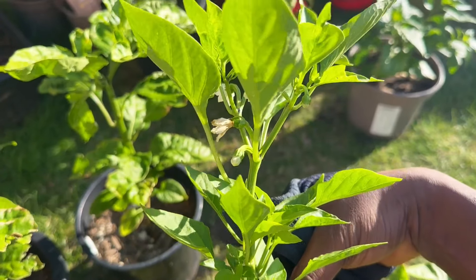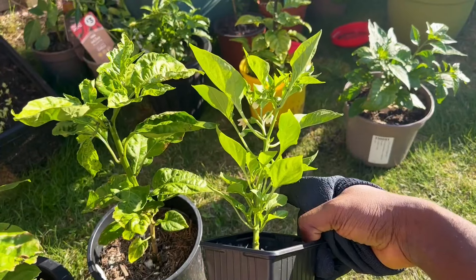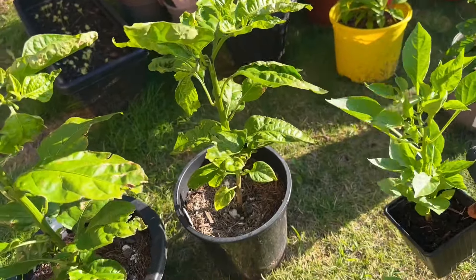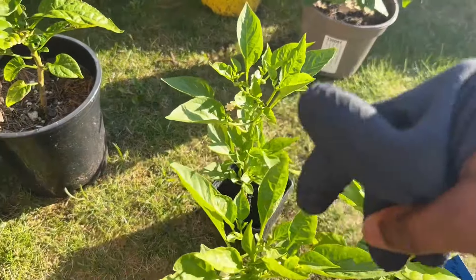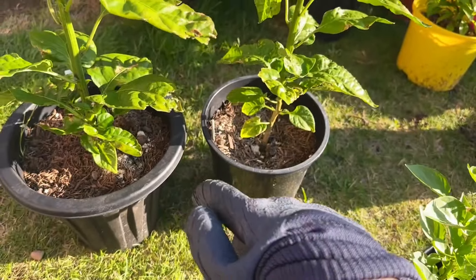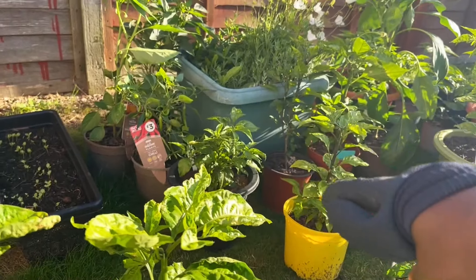You can see the flowers — they're really small. I'm not going to pick them off because I just want to see what they produce. I'll take the loss on those ones, but yeah, I'm going to be transplanting a few pots. I'm not going to record all of them because it's just myself.